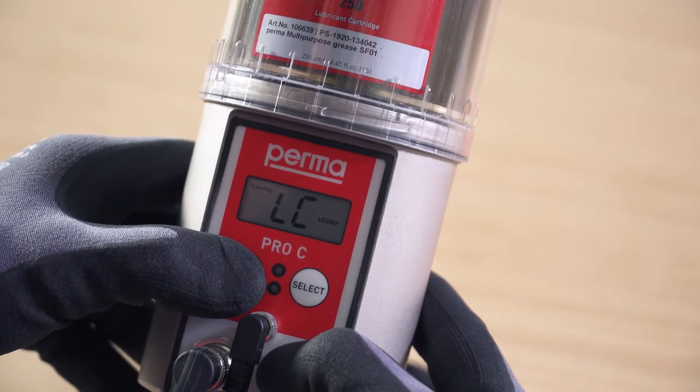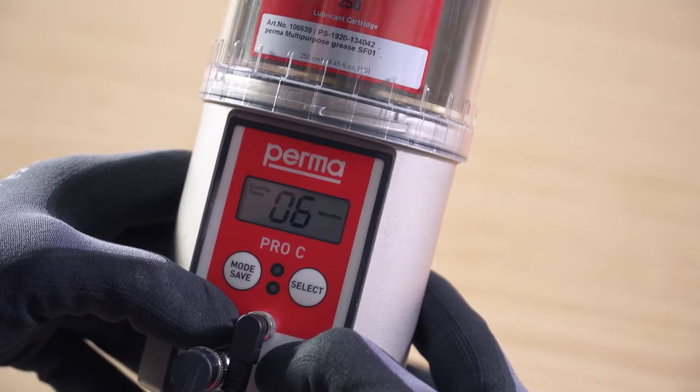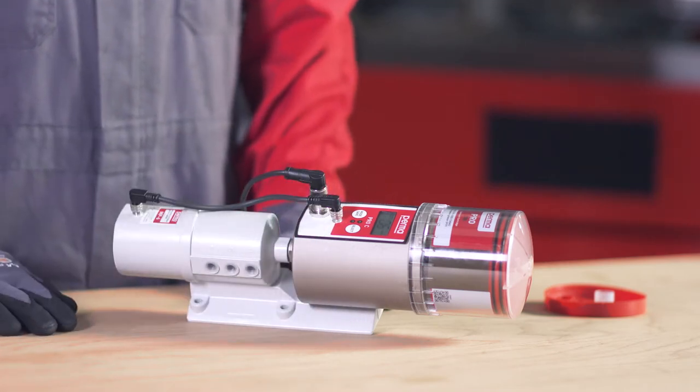Confirm your input by pressing and holding the mode save button for 4 seconds. With this button push, you access the next menu item. This is where you can select from the time controlled and impulse controlled operating modes.